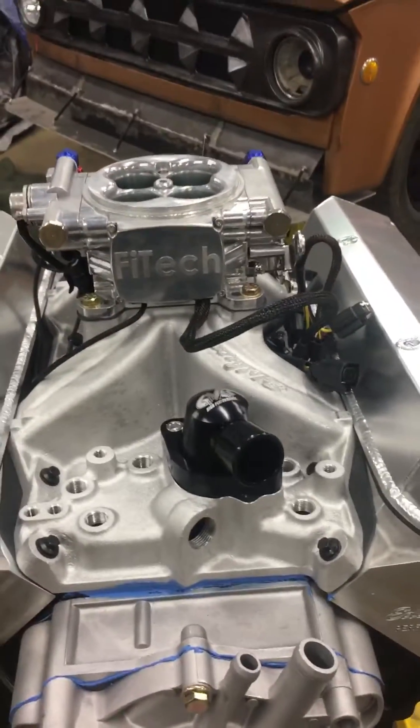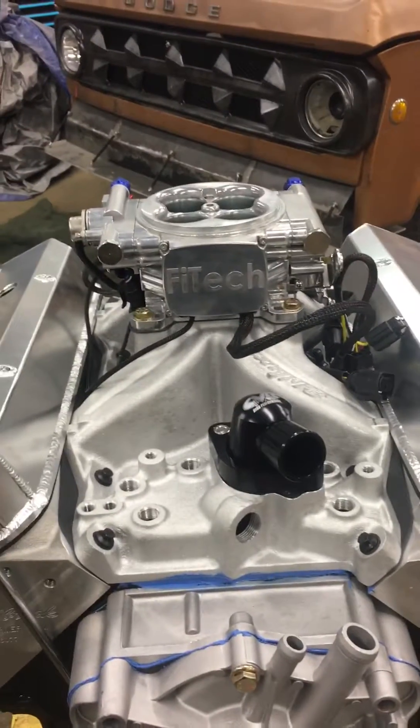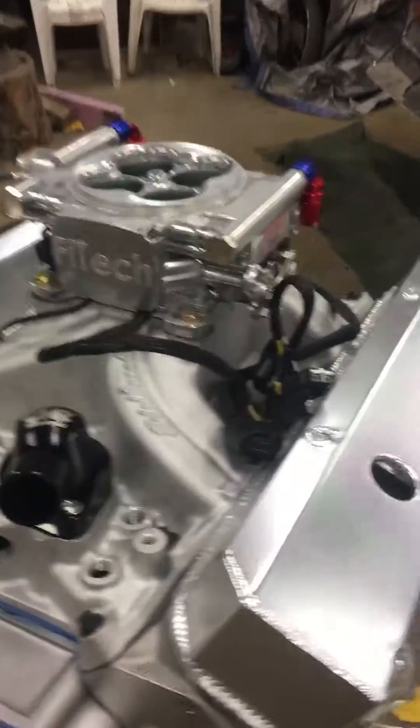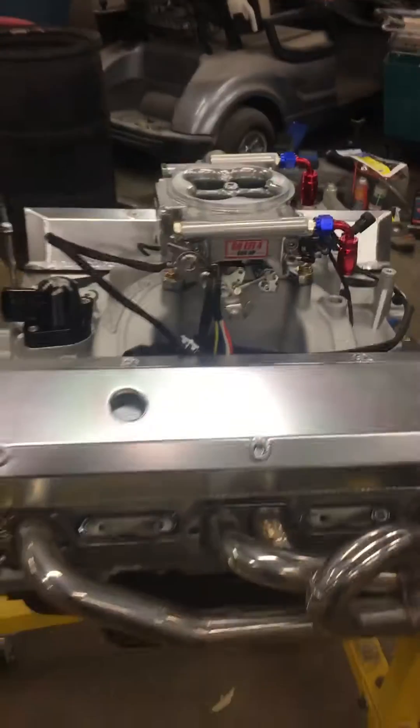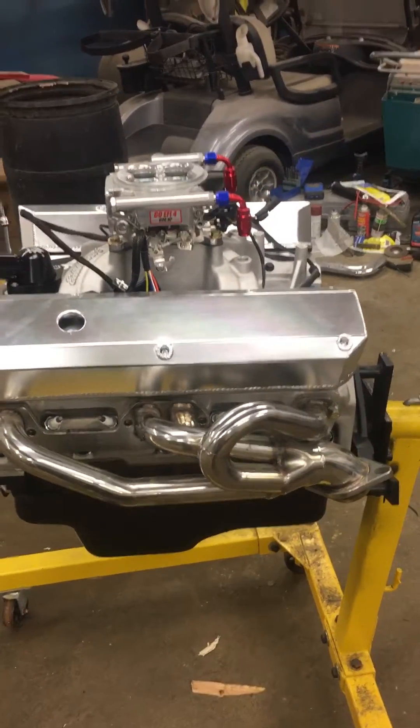I put the intake manifold on — it is an Edelbrock Torker Two single plane. I am going with the Phytek EFI; it is self-learning, self-tuning, good for up to 600 horsepower. I can't wait to fire this thing up.